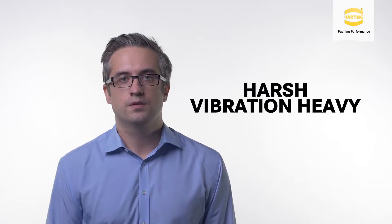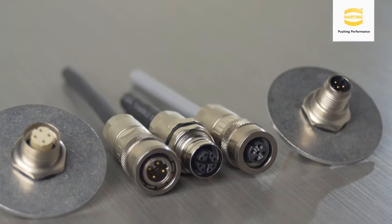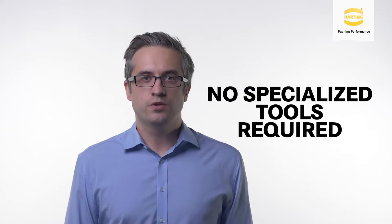The connector's robust housing and reliable connection system makes it perfectly suited for harsh and vibration-heavy environments. An audible click indicates when the connector is connected, and simple assembly that requires no special tooling allows for very quick and easy installations in the field.